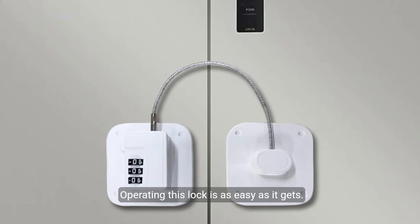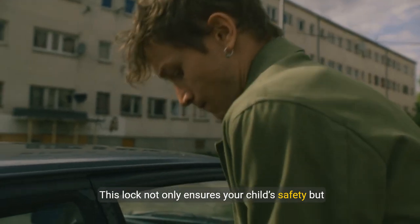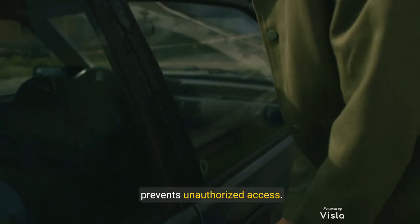Operating this lock is as easy as it gets. With a one-hand operation design, you can swiftly secure or open your refrigerator, making it perfect for busy parents juggling multiple tasks. This lock not only ensures your child's safety, but also adds an extra layer of security for pets and prevents unauthorized access.